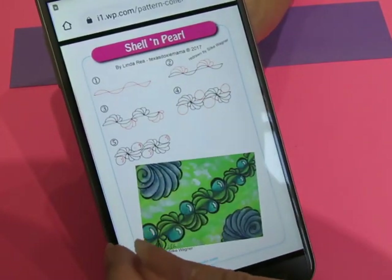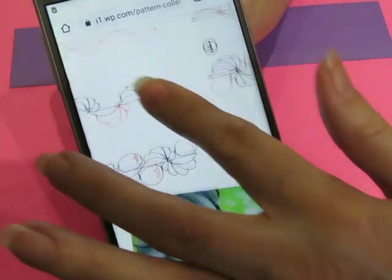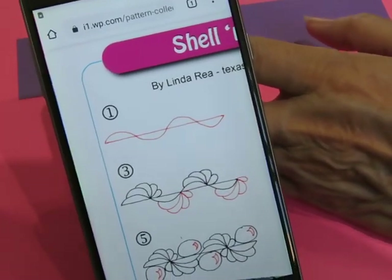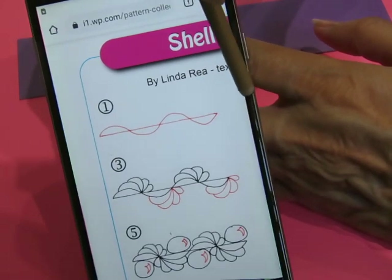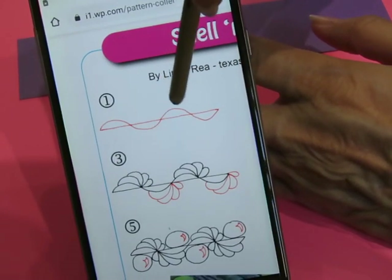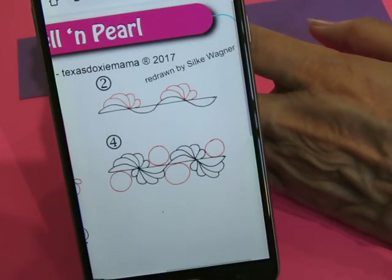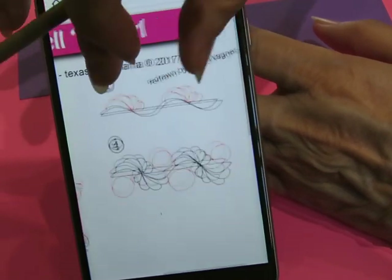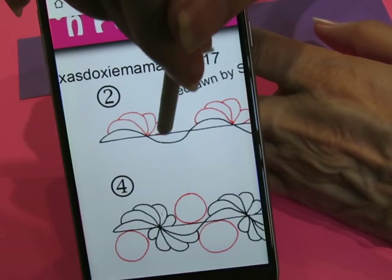It's an easy one. So first thing we are going to do is a straight line, or it could be a curvy line — it doesn't matter. We're going to do a line and on that line we're going to make a wave. That's step number one. Step number two is on that wave we are going to do feathering, just like that.